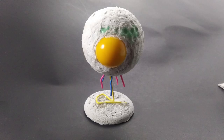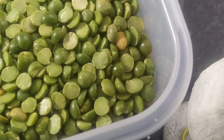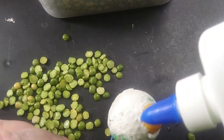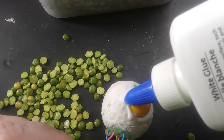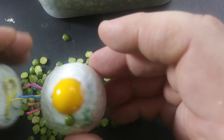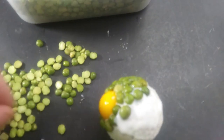When everything is dry, we need to make the skin of the spore, and for that we need split peas. Split peas are a classic terrain material often used as cobblestones or chunky rivets on architecture — today we're using them as lumpy skin. Just spread a little PVA over the dried paper and stick the peas on flat side down, packing them really tight so there aren't any gaps. Keep going until the body is completely covered.